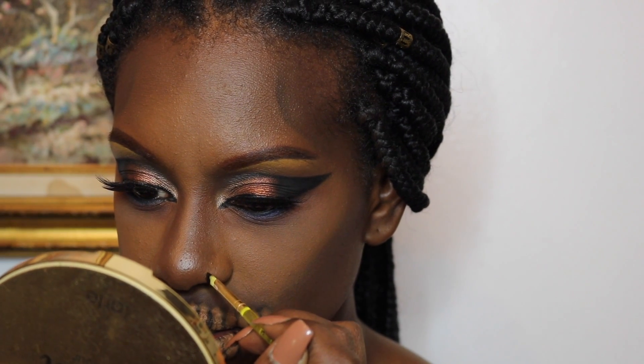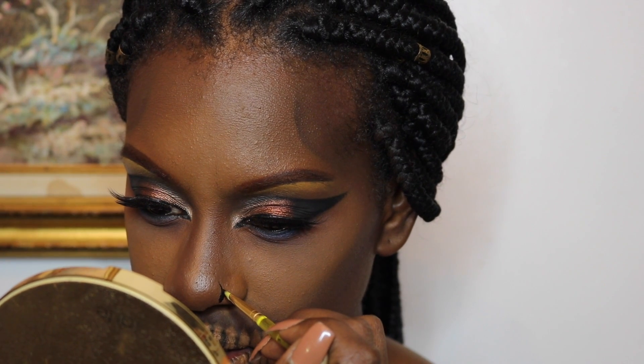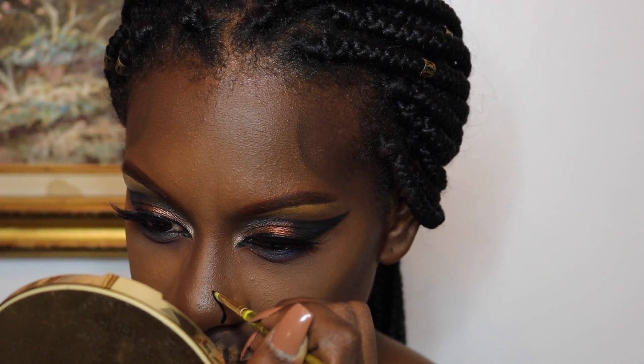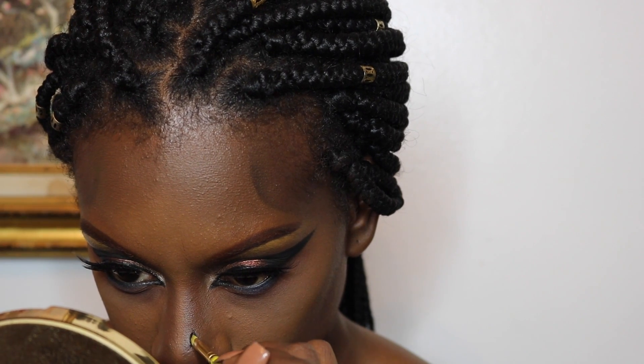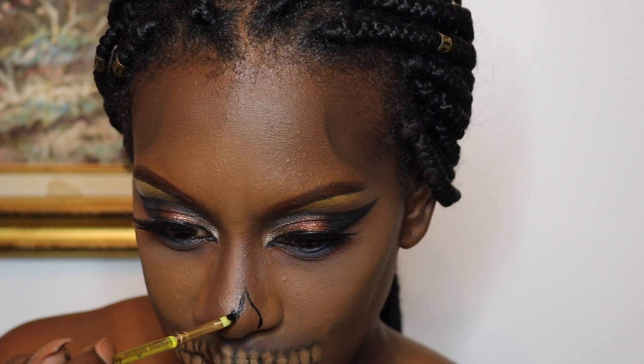Here I'm just drawing myself the typical skull nose — going up to draw two uneven points on the center of my nose and then filling it in. I'm using the Snazaroo Black Water Activated Paint with a paint brush that I got from Michaels.